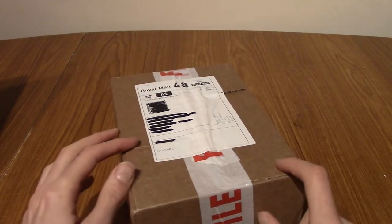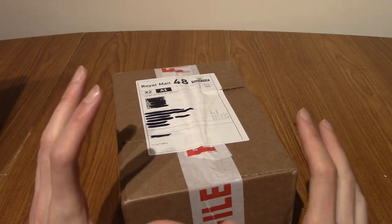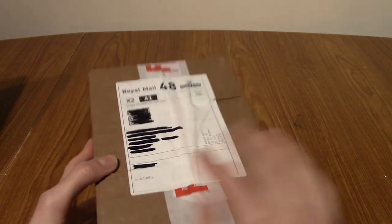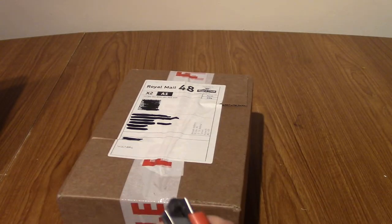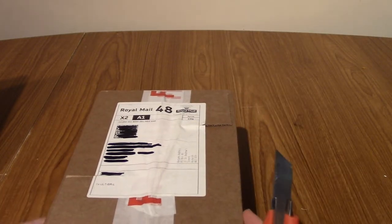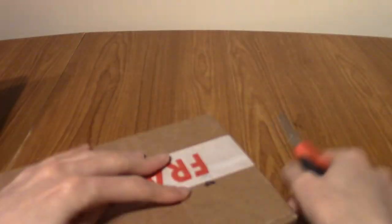Today we have in front of us, as you can probably tell from the description below, it is the Ashens Ultimate Collection. Which is a little bit vague, but we'll get into it in a minute. I'm going to start opening it as I explain to you roughly what this is — what you can expect, although hopefully the thumbnail has made it a little bit more obvious.